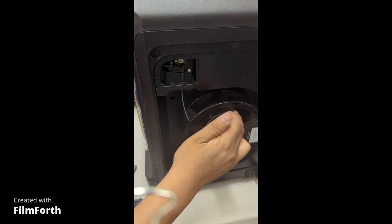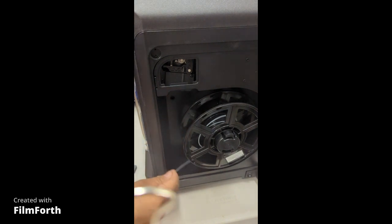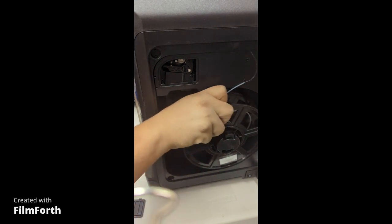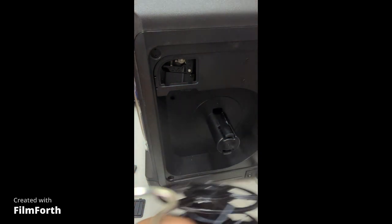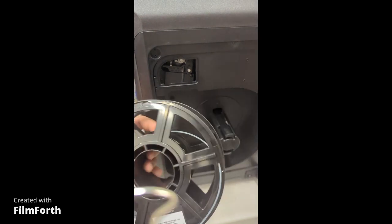I'm going to keep going — this is not electronic, you have to do this manually. Okay, and it should be done. There we go. Once it's done, take it out and on the screen it says: please rewind the spool and then press done. Once it's done, that's it — then you have the spool right here.